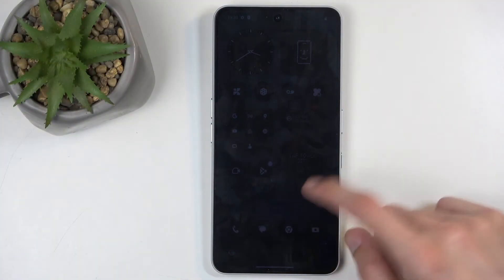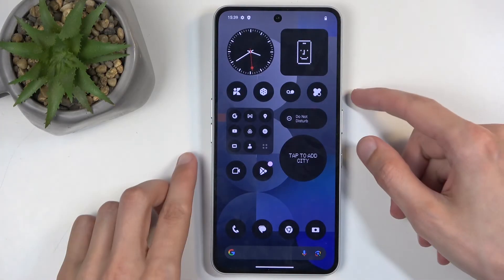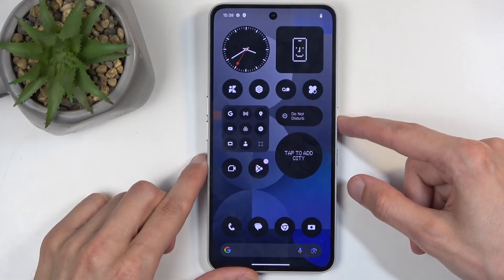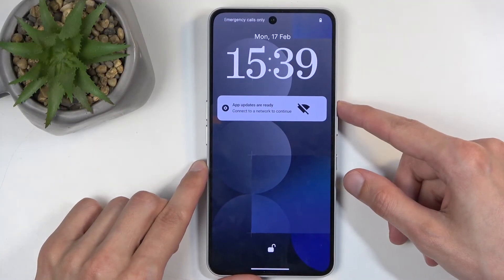Now with that being said, doing this kind of reset can be done in order to get rid of a screen lock that you might have set and don't remember. I don't have a screen lock right here, but nonetheless if you have one or you don't, the process is exactly the same.